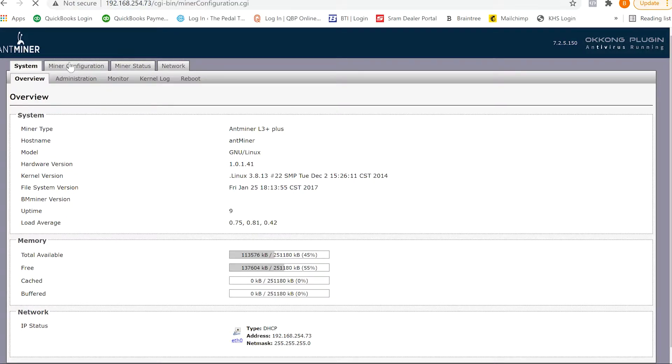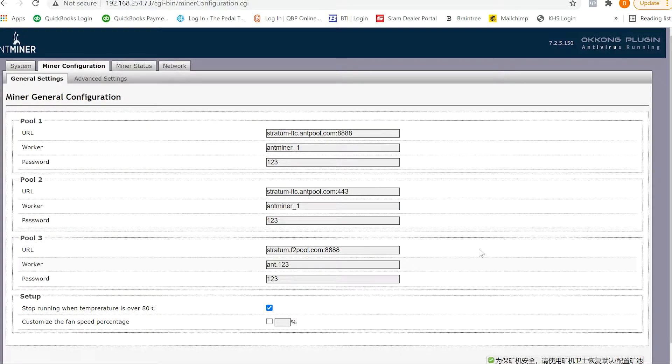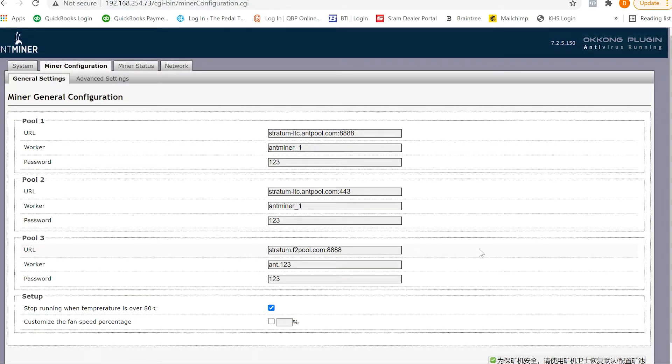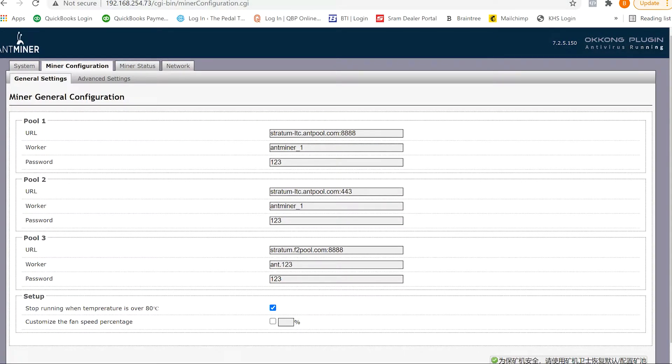Miner Configuration is where you're going to want to go. They already have some stuff punched in here, but you're going to want to find a mining pool that you want to mine with — you can Google those.